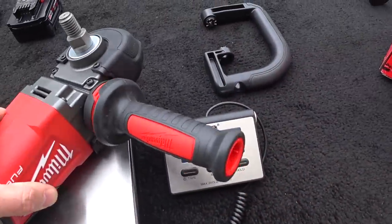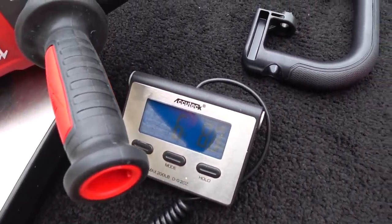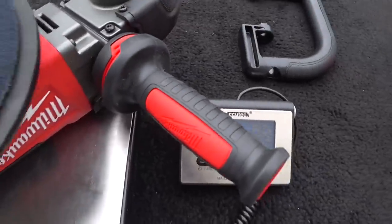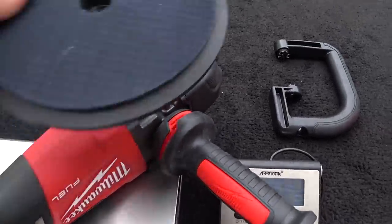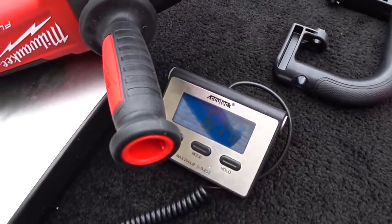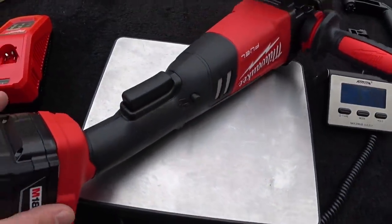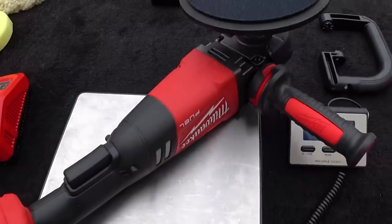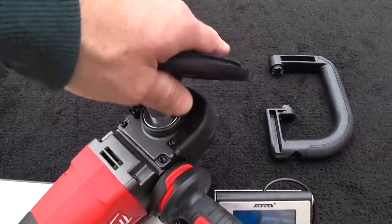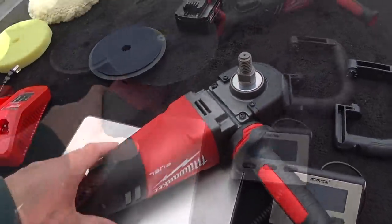So we're getting 6 pounds 8.8 ounces — about 6.9 pounds — without the backing plate. Let's add the backing plate on the arbor: it goes up to 6 pounds 14.2 ounces with the backing plate and battery. You could use smaller batteries to reduce the weight, but honestly you do want some level of weight on a professional rotary polishing tool — it actually helps with both the control and the cutting action of the machine.